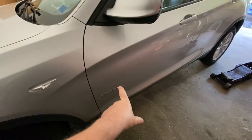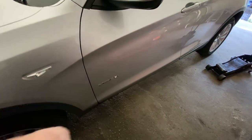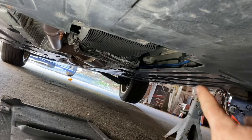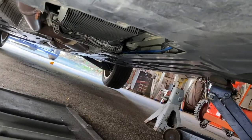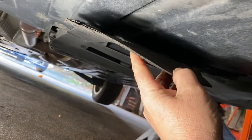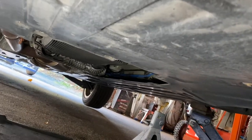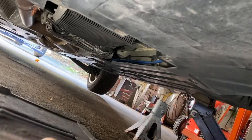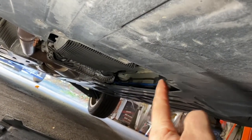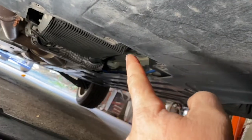You have to lift the car up. The transmission adjustment bolt is gonna be right in the center on the driver's side. When you lift the car up there are a couple of panels you have to take down with that 8mm socket. There are about ten 8mm bolts, and then two others that connect to the adjacent panel — take those out and work your way all around.